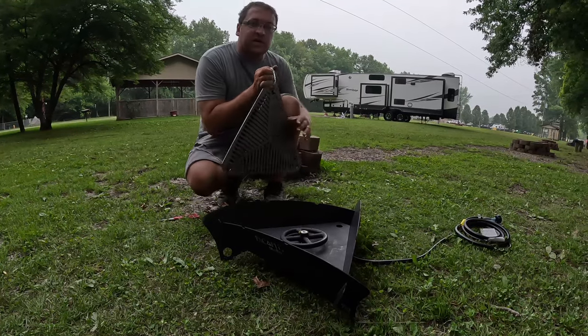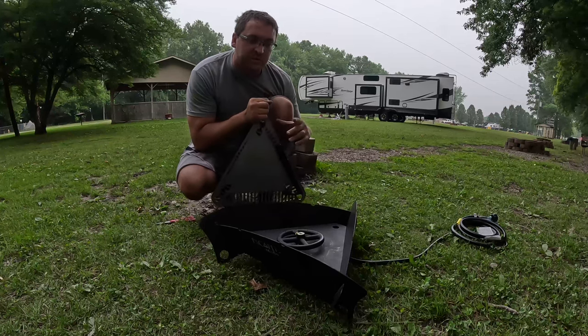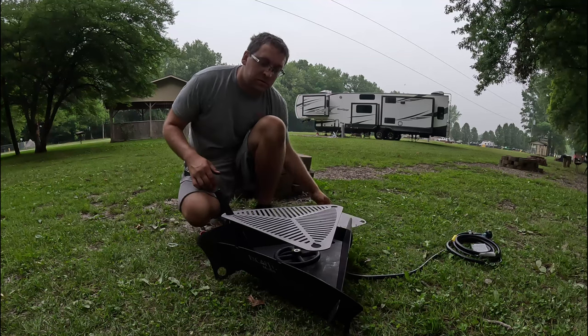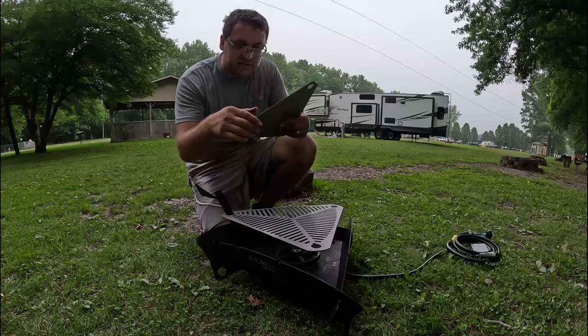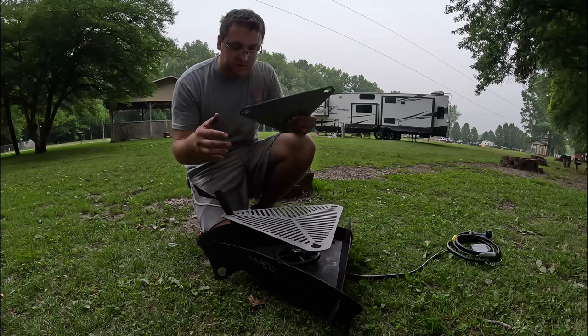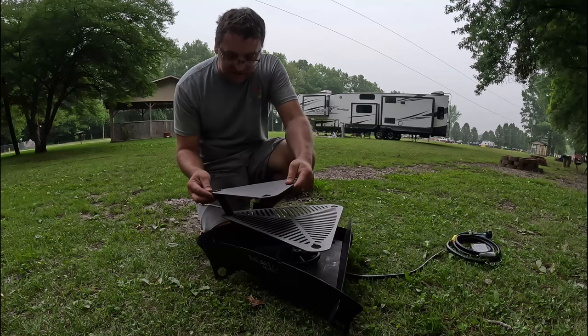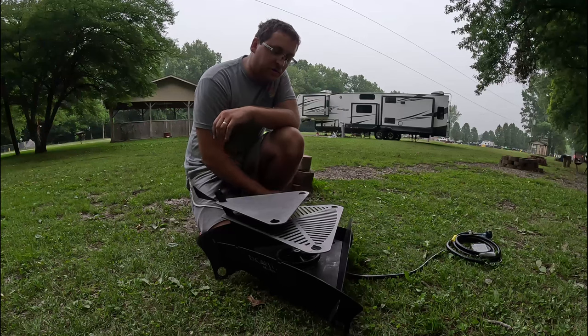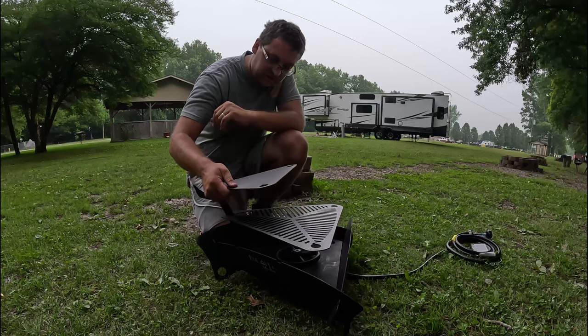We've also got the cooking kit — we're going to be installing it here with the propane kit. I'm going to get this cut open and installed. You can see the cooking kit gets installed and it's also a sear plate, which is cool. I'm going to rinse these off, but you can see you can use a sear plate or a grill grate.